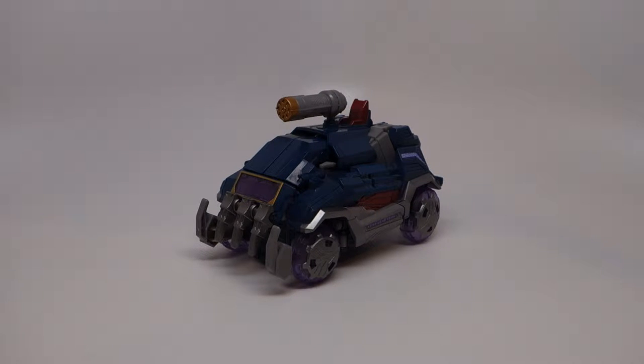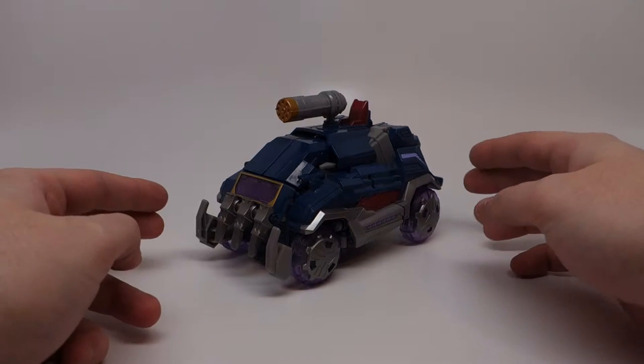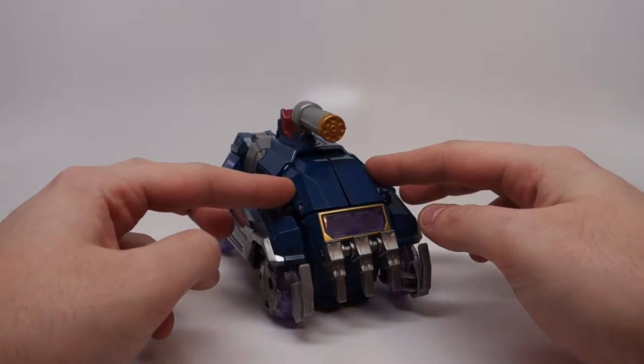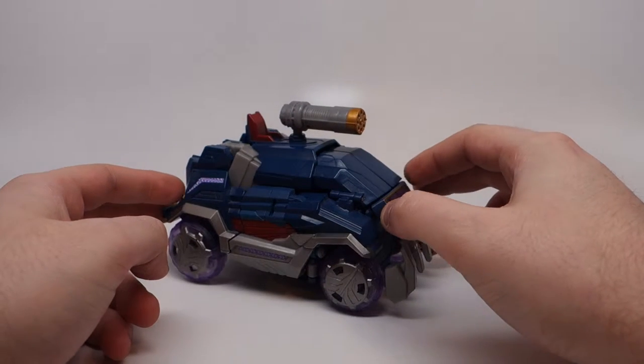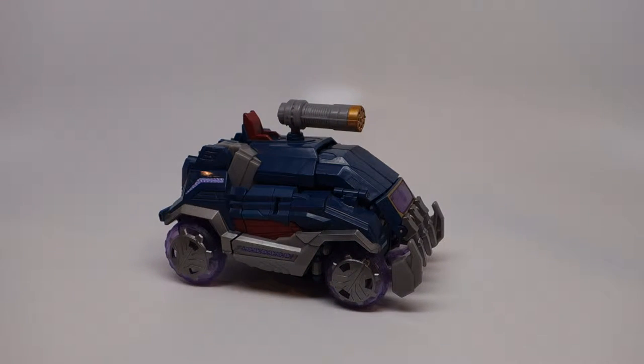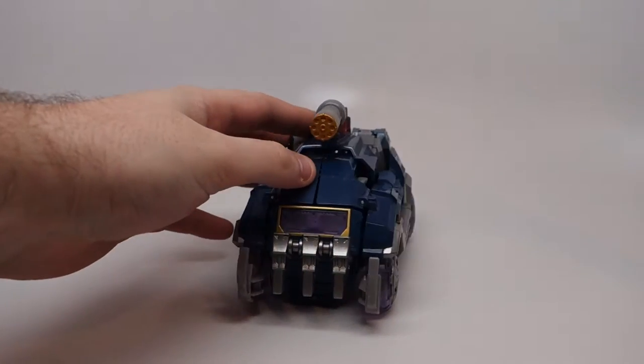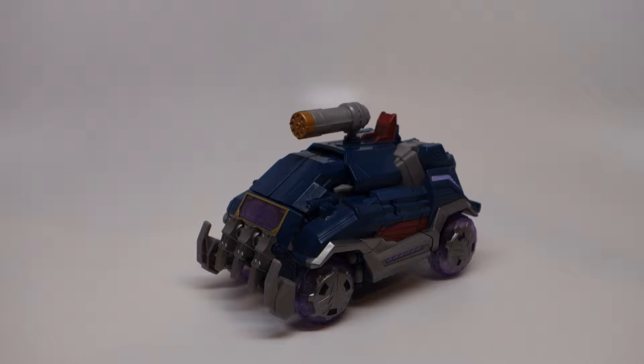Hello, and welcome to my video review for the Transformers Generations Fall of Cybertron Voyager Class Soundwave and his accompanying mini cassettes. Soundwave in his alt mode is a 'communications truck,' which looks similar to his earlier deluxe toy, which I do not have, but is much less sleek and a little bulkier. He looks a little more like a van. His main gimmick in both modes is that he is able to contain several data disk style microcassette characters.